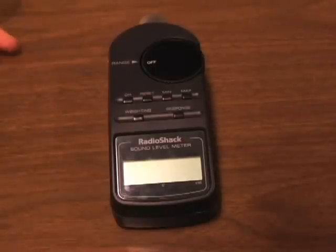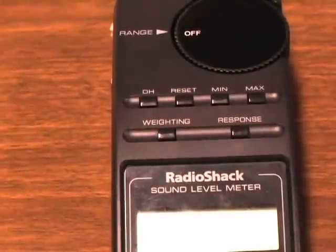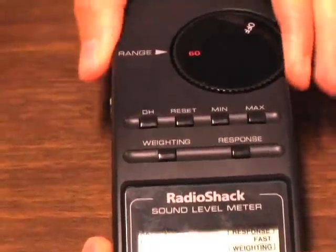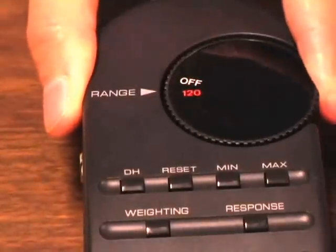The SPL Level Meter has a built-in microphone. The Sound Pressure Level Meter also has a range dial — it is a rotary dial that allows you to select one of seven ranges centered at 60, 70, 80, 90, 100, 110 dB, and 120 dB.